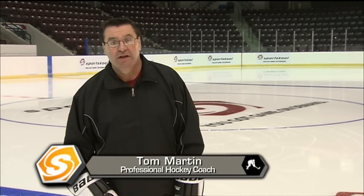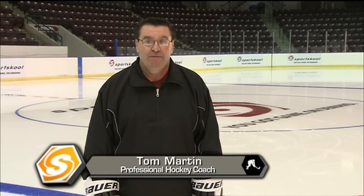Welcome to Sports School. I'm Coach Tom Martin. Balance — balance is the key to being a good hockey player.